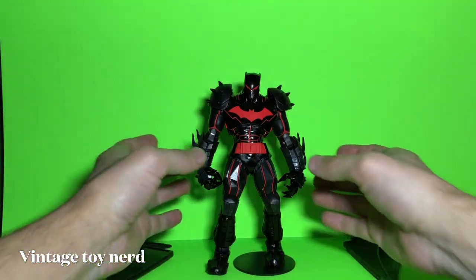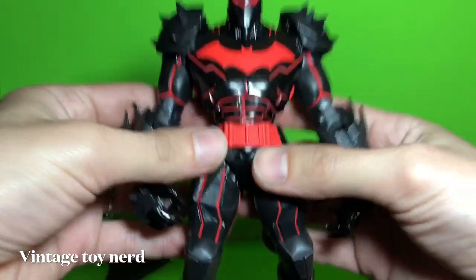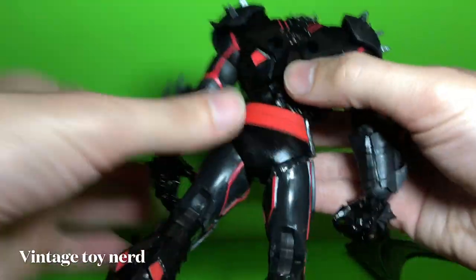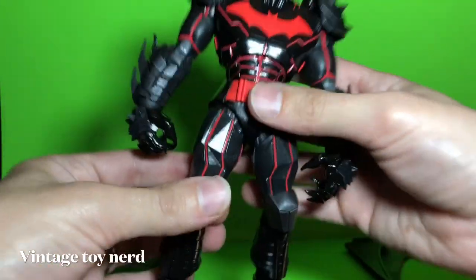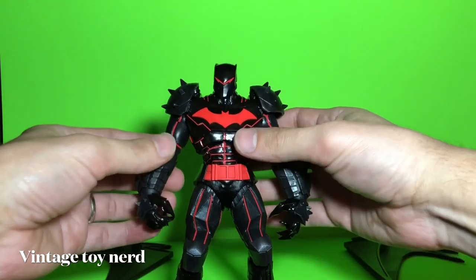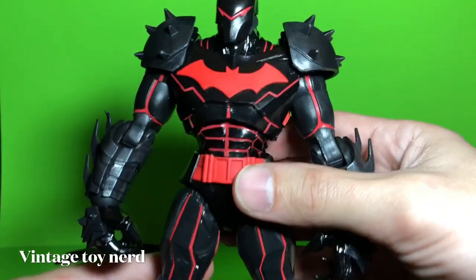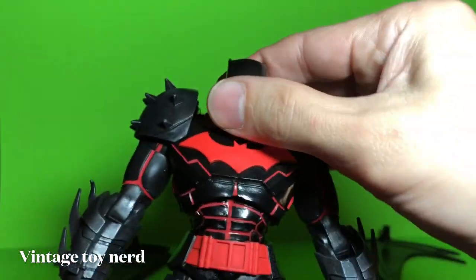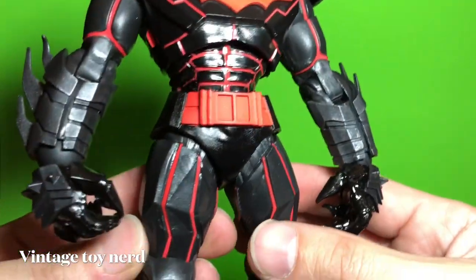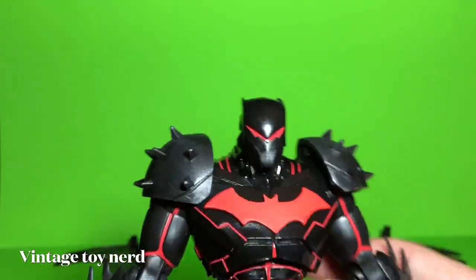Alright, we got him out of the box and I gotta say he looks amazing and feels amazing too — really hefty, heavy, really good quality. They're around $15 at Walmart if you can still find them. Really cool sculpt and a really good paint job.